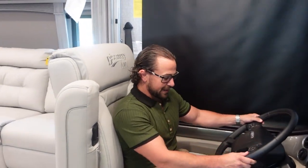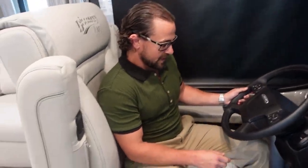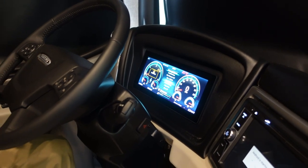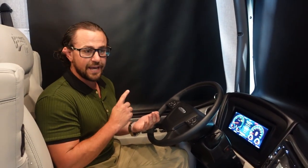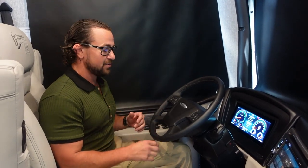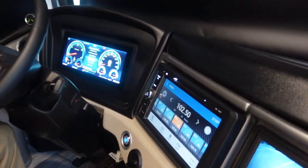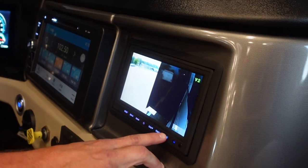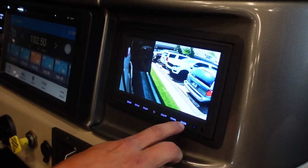This RV uses all Freightliner components, which gives you the best-riding vehicle pairing with the Freedom Bridge. Sitting down, you notice the smart steering wheel by Freightliner. You also have Freightliner's OptiView digital dash, giving you a great range of information: tire pressure monitoring, chassis information like airbag systems, air pressure, fuel gauges, speedometer, and RPM monitor. Just to the right, you have two separate screens — most RVs have just one. Having two means you can see navigation and cameras at the same time, with nice split-screen options.